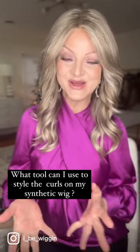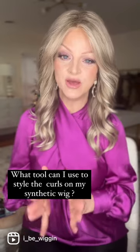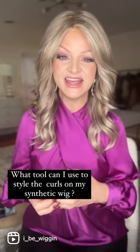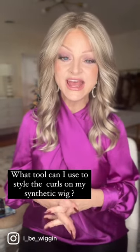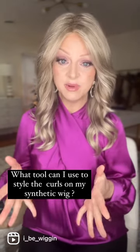Hi y'all. I am Sandy, also known as Ivy Wiggin. I wanted to get on here briefly and show you what you can do with a wig. Right out of the box, if you feel like it appears wiggy or you're not really satisfied with the curl pattern, this is Renee of Paris Avalon in the shade Icy Blonde.